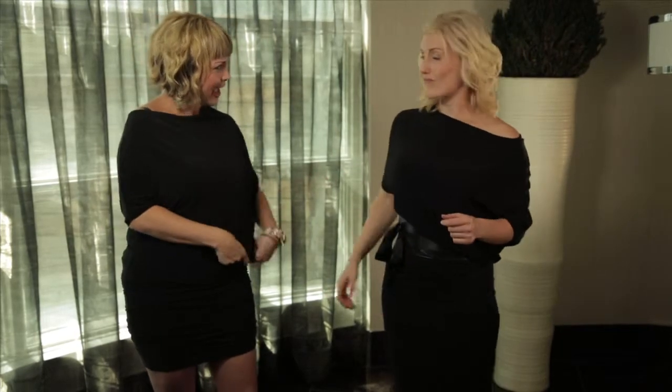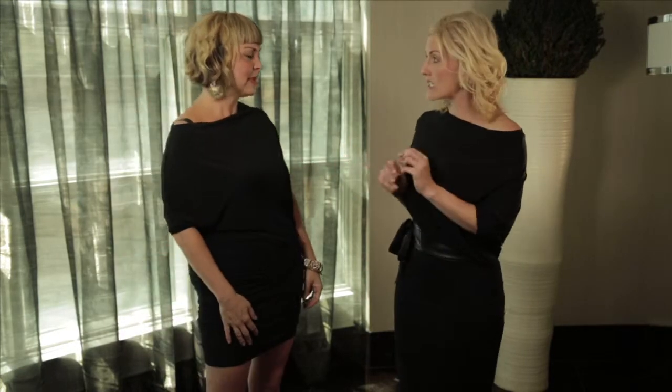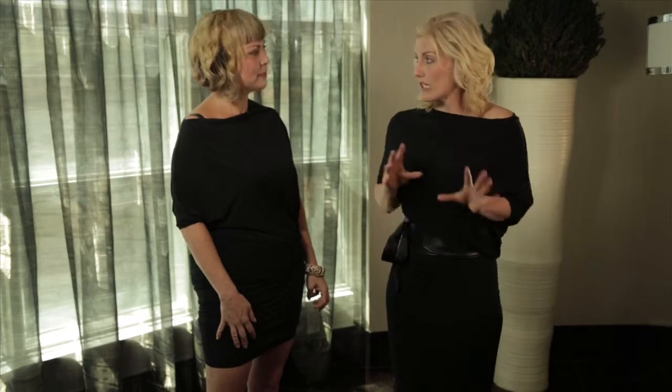As women, we all have different places that we want to add a little extra fabric maybe, or show a little more. It's so forgiving in that way, and it does hide any sort of little spots that you maybe want to cover up.